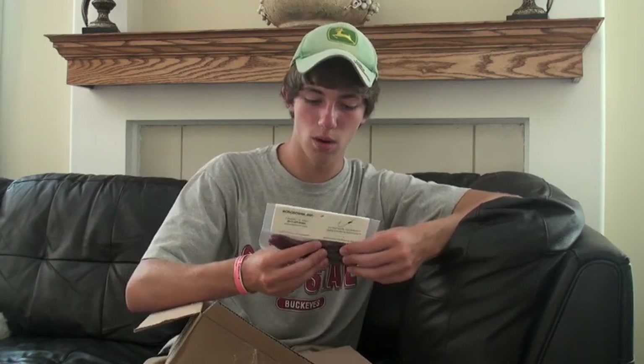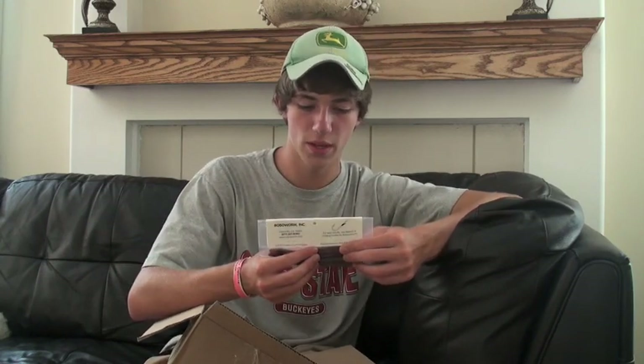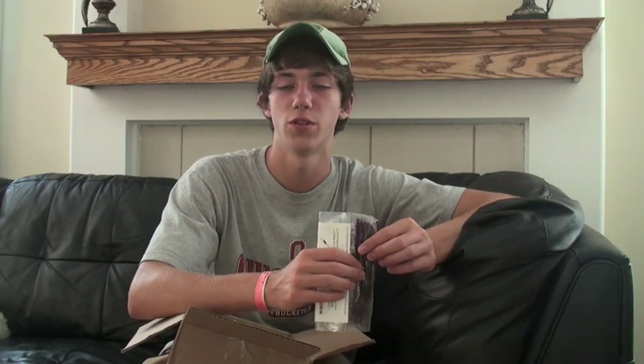I got some more Roboworm FX colors — this is the straight tail, 6 inch size, right there for shaky head fishing and also fishing on a bigger drop shot rig. A lot of guys won't go any higher than 4 to 4.5 inch when they're drop shotting. I love throwing the bigger worms on the drop shot, and the 6 inch is absolutely perfect if you want to go for some of those bigger bites.